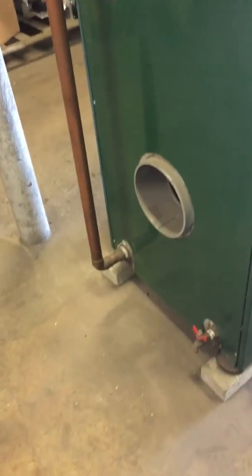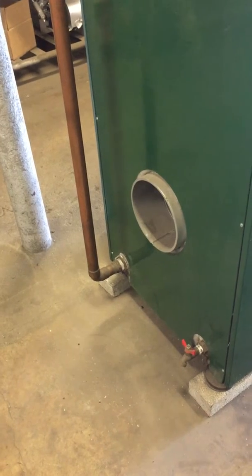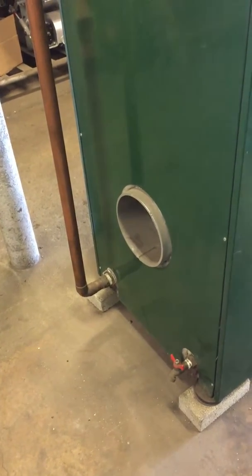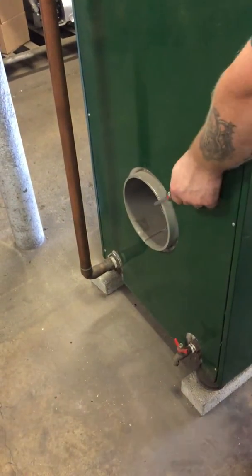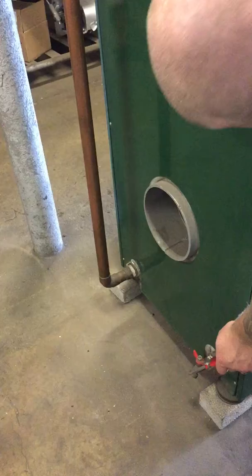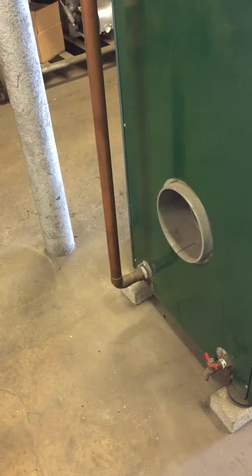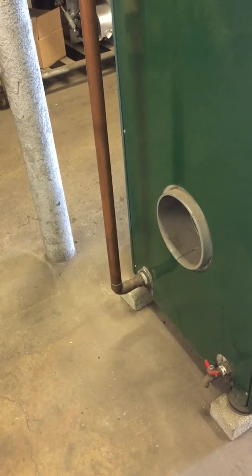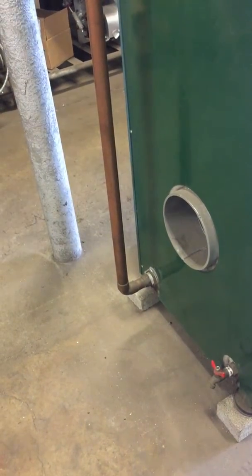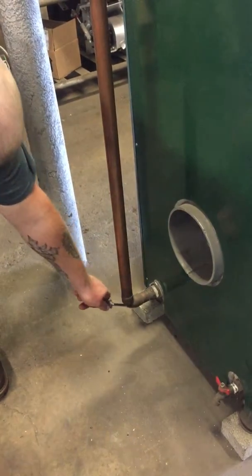Here we are with the boiler already plumbed up. This is the back of the boiler where the flue gases come out and go up the chimney — that's what that big opening is. You can see the drain valve on the bottom for draining the boiler if you ever need to do that. Opposite is what they call the return line, or the cold water coming back into the boiler.